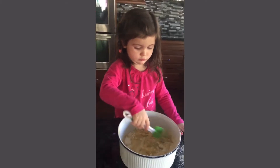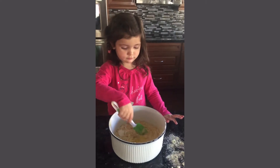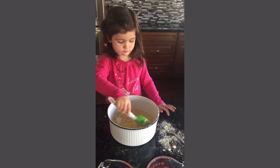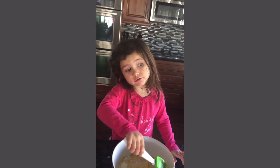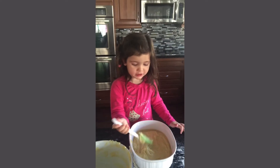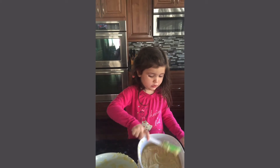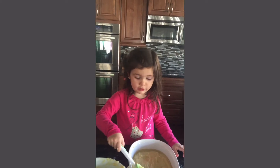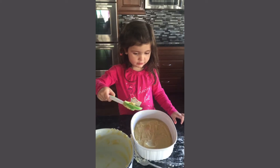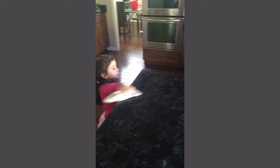Yay! Welcome back after these commercials. I'm going to put it in the oven at 400 degrees.